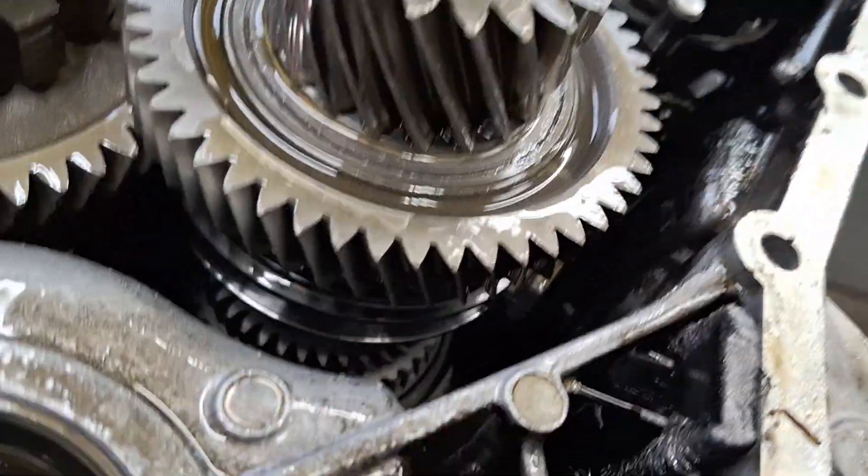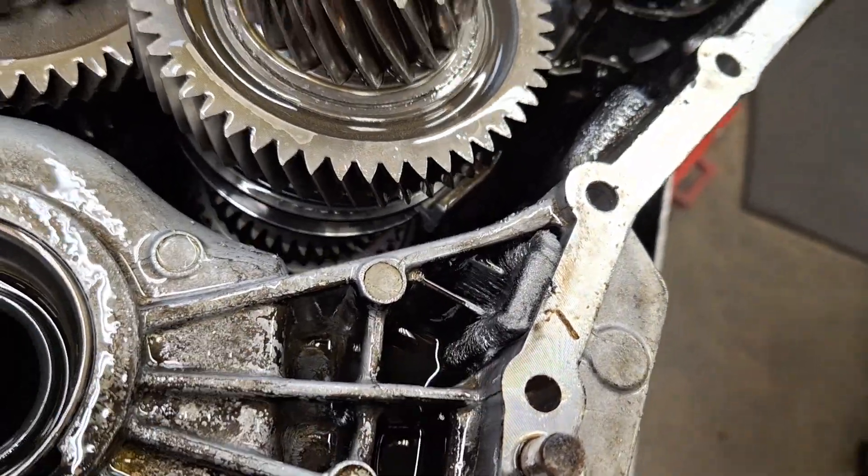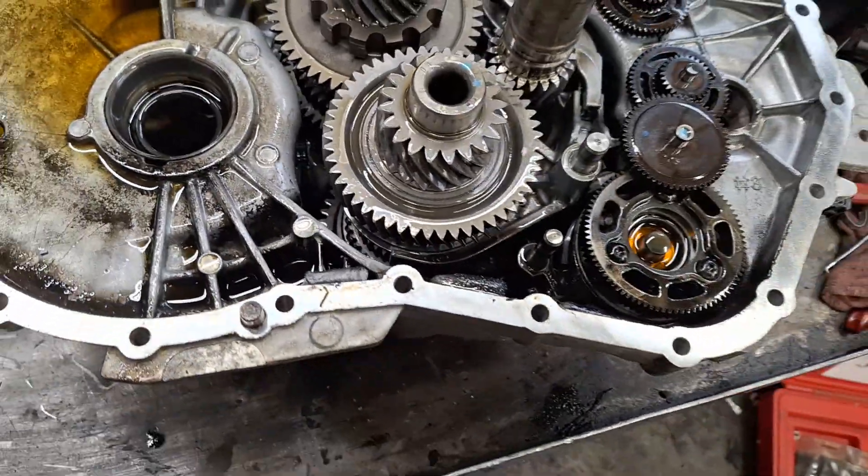I've got a lot of debris on the magnet right there. That indicates quite a bit of damage — it's probably from that bearing, whichever bearing that is.